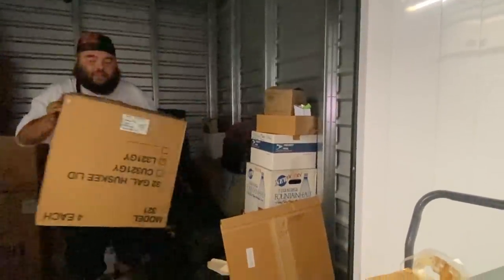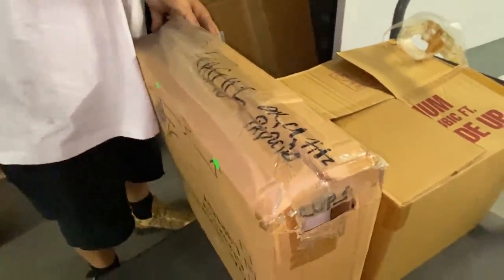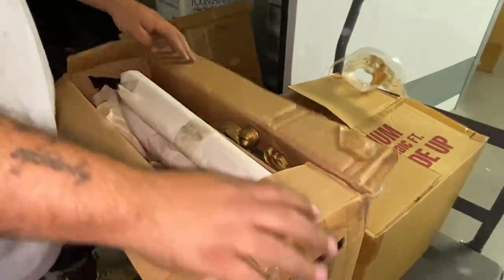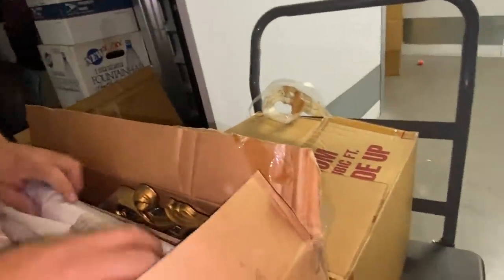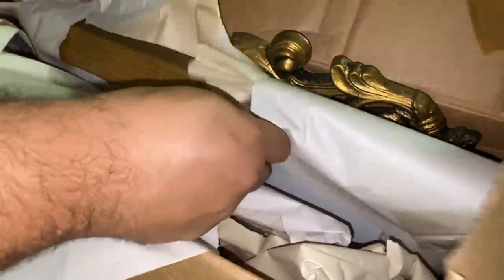I'm gonna keep my thoughts to myself. We're ending there, but I want to keep going. Fragile mirror glass — let's see what kind of glass. It is a mirror — a plastic mirror. So it's a lot of decor.